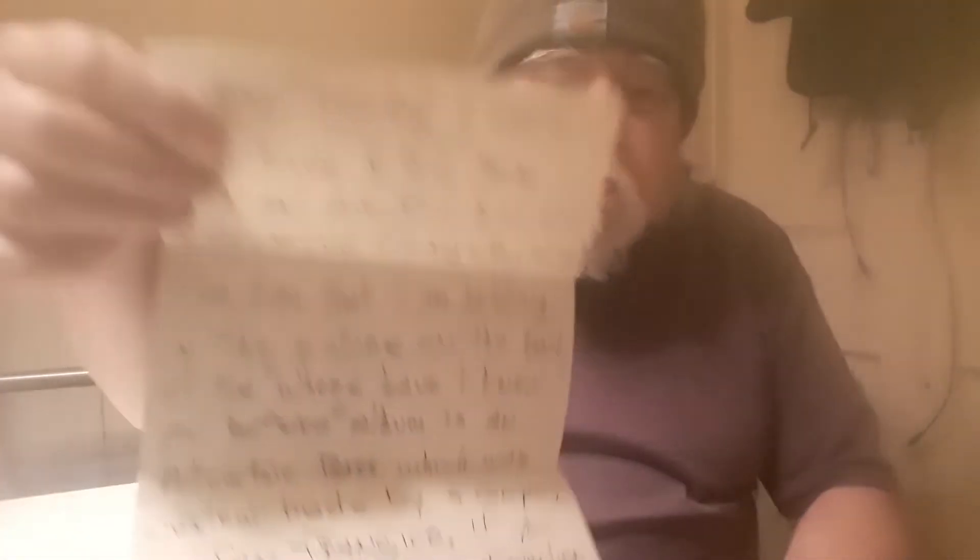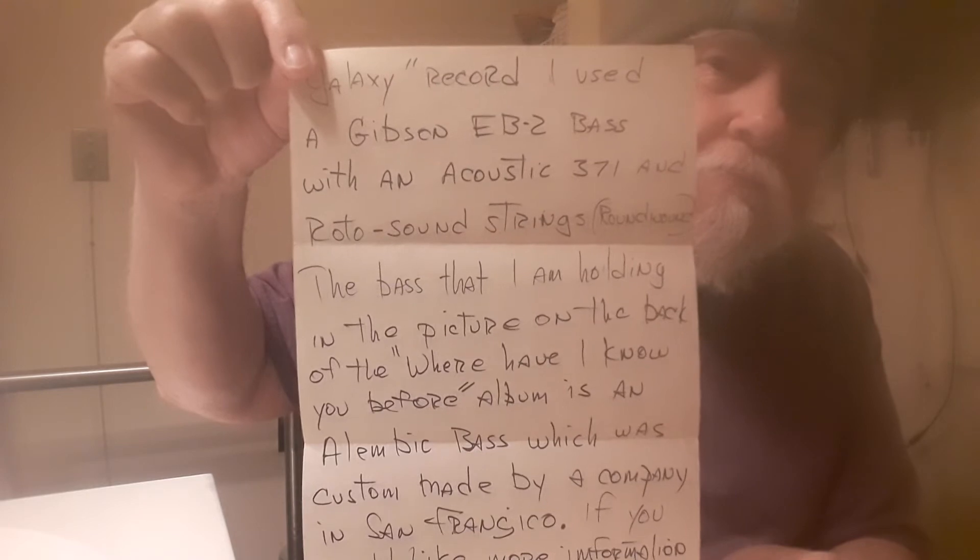'If you would like more information about the bass or the company, write me. I've been doing very good recently. I just got this house and I'm in the process of fixing it up.' Let me show you the back side of that other letter before I move on. This is the back page of that first sheet, second side, and then I'll continue on.